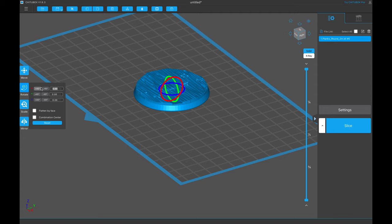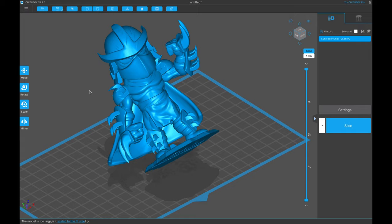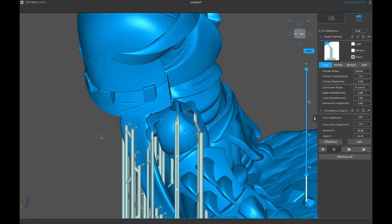Hey everybody, Chris here from It's Mead Made, and today I am going to show you how to get that perfect angle for your resin 3D printing, as well as some tips and tricks on supporting your models to minimize the cleanup after you're done printing it.